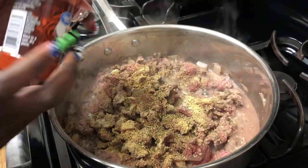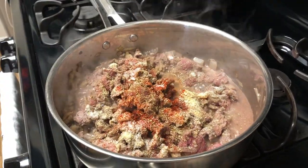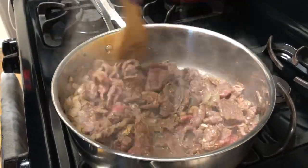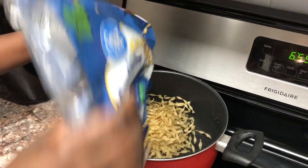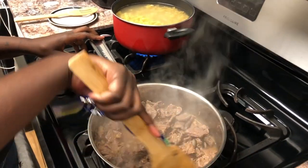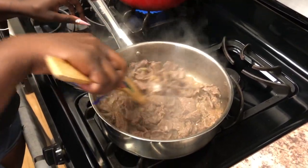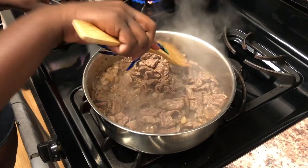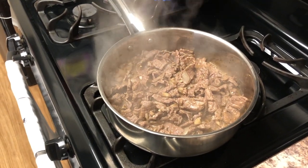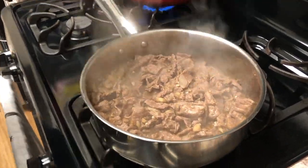We used some garlic powder, some onion powder, Italian seasoning, smoked paprika, a little bit of salt, and a little bit of pepper. We're going to mix that up again and get ready to throw our noodles in the pot. This meal does not take long at all — literally 30 minutes. I finished it from start to finish in about 45 because I take my time; I don't like to cook fast. This meal should really only take you about 30 minutes. You see my little dish towel with the spider web? That's how you know it was almost Halloween time because I changed my kitchen out.